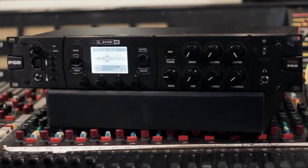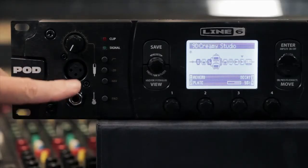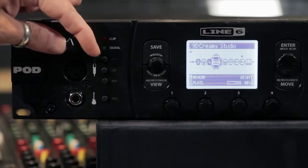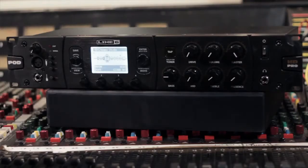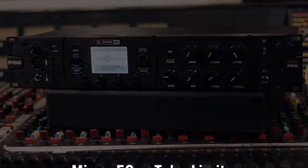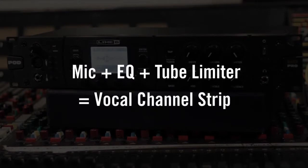Let's check out the front and back panel I/O. Here on the front panel, you have the guitar input, but you also have a high quality mic preamp. There is a vintage tube limiter model inside the Pod HD Pro, so if you were to add an EQ and turn the amps off, you'd essentially create a vocal channel strip, and that completely adds to the flexibility of the Pod HD Pro.